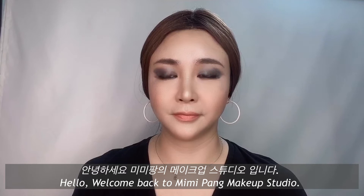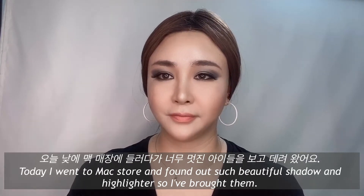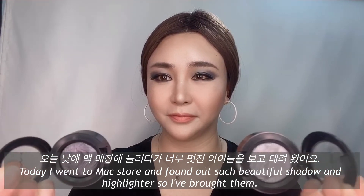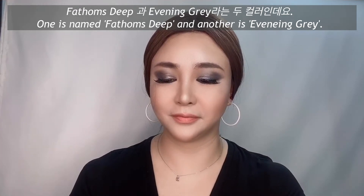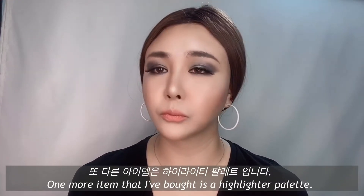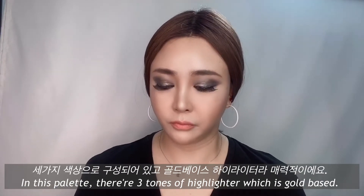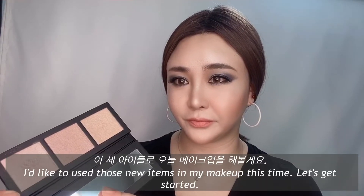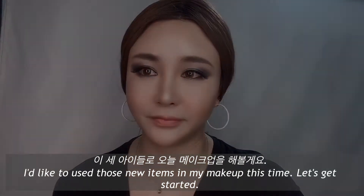Hello there! Welcome back to Mimipang Makeup Studio. Today I went to a mag store and found such beautiful shadows and highlighters, so I borrowed them. One is named Phantom's Dip and another is Evening Grey — both are kind of black tone shadows. One more item I bought is a highlighter palette with three tones of highlighters, which is gold based. I'd like to use those new items in my makeup this time. Let's get started!